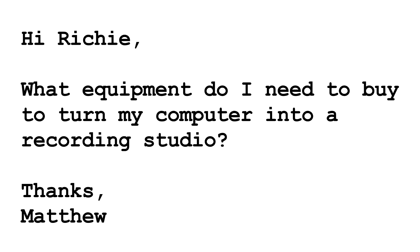Welcome to the first episode of Ask Richie. Matthew asked: what equipment do I need to buy to turn my computer into a recording studio? Most people get GarageBand or other free programs that come with their computers. Where you'll run into problems is with recording vocals or guitars, or anytime you have to plug something into the computer — the computer's built-in interface usually isn't good enough to handle stuff like that. So here's a list of gear that you need to get started.